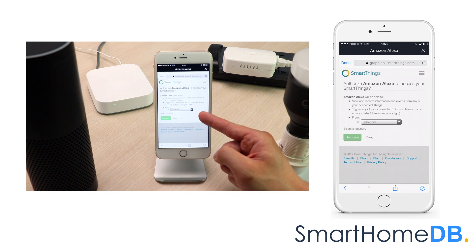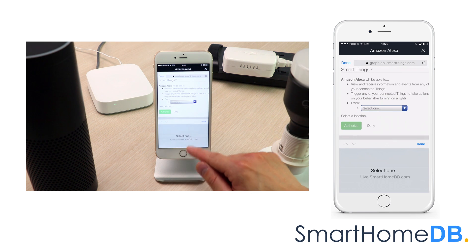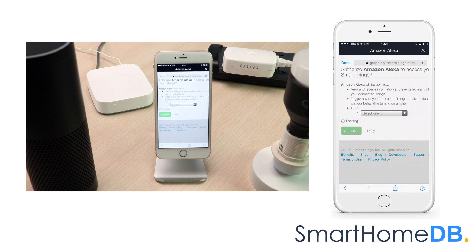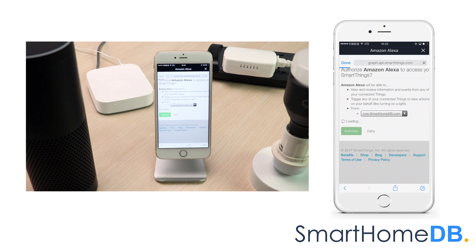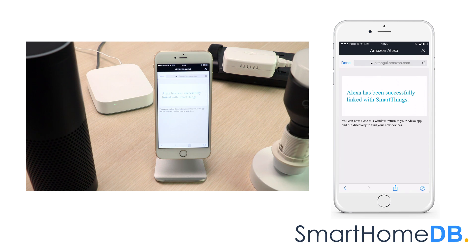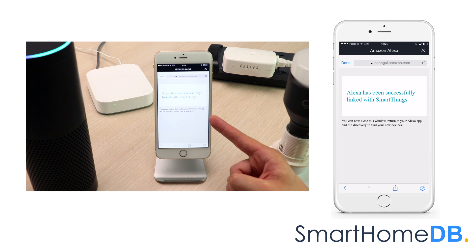We select our SmartThings Hub and tap on Authorize. We get a success message indicating that Alexa has been successfully linked with SmartThings. We close this window.